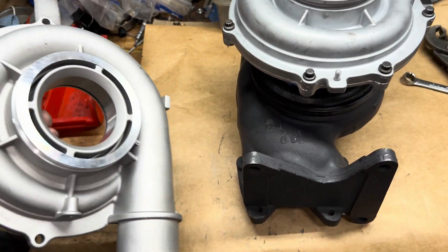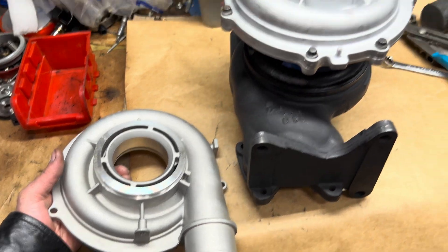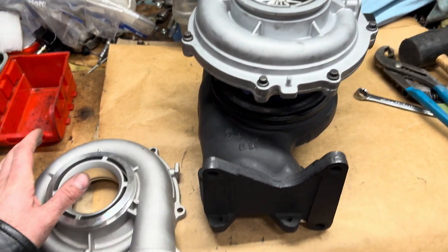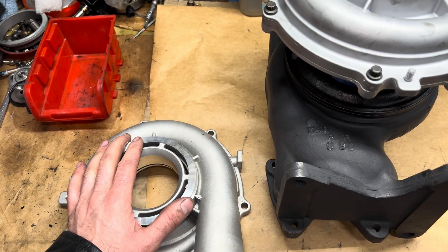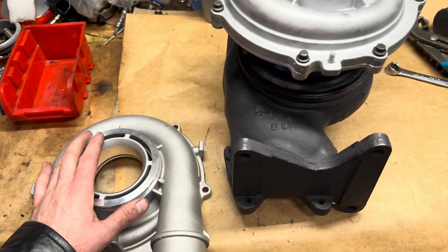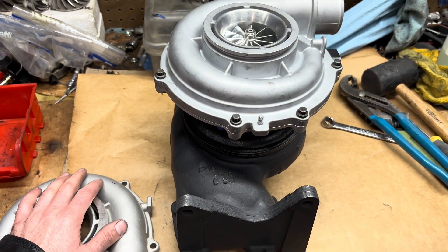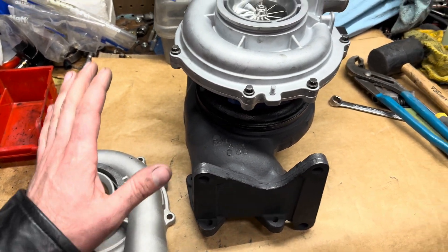I do have some good upgrades for this — a 67.7 millimeter compressor housing and wheel. That's a direct fit for the Duramax, so you could just slap that straight on. I've got a lot of these in stock. I haven't really advertised them, so I'll link to those in the description box along with all the parts used in this build.